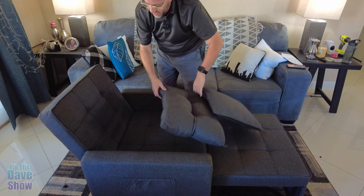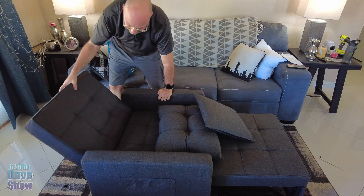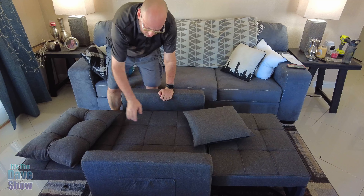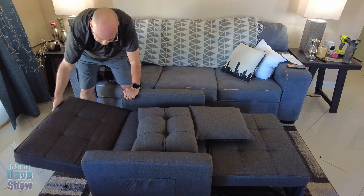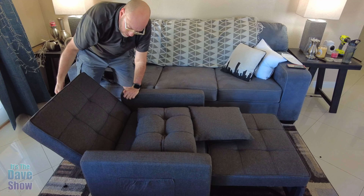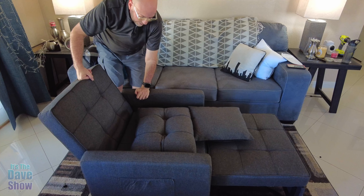You've got this back piece that comes down. That's one of those things that you have to pull up all the way and then you can pull it down and now it becomes a bed, a nice long bed. And this does have a couple of different ways — you can have it come up just a little bit, a little further, a little kind of laying back, or you can set it straight up like that.